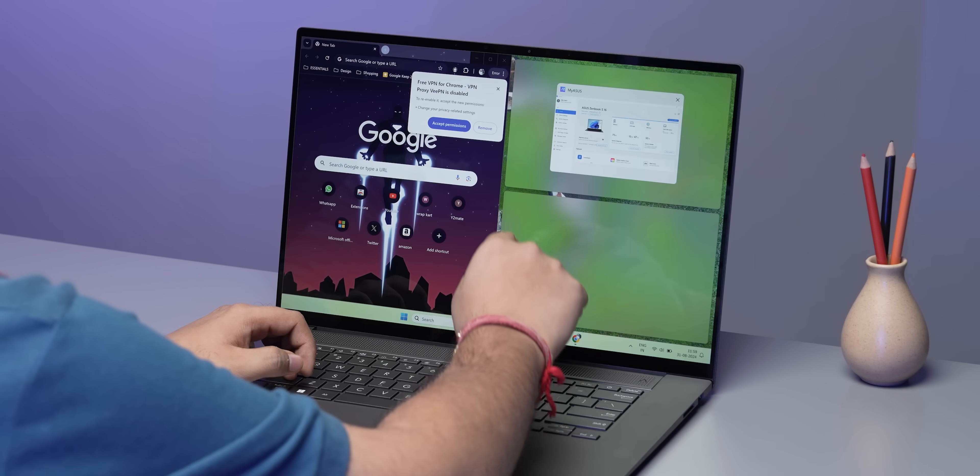The display also has a touchscreen, which I genuinely did not expect. However, I feel Asus might have missed a trick here — a 180-degree flat display would have actually been useful given the touchscreen.